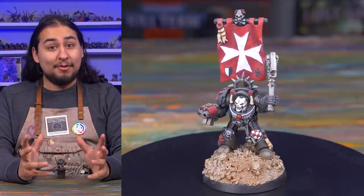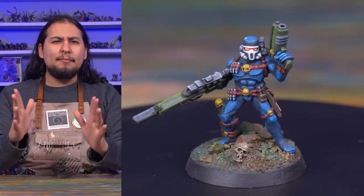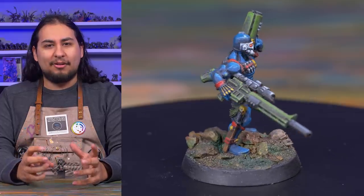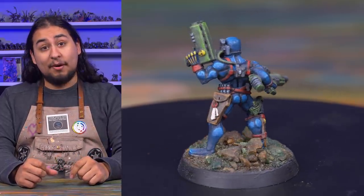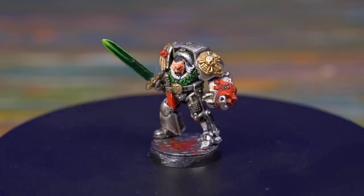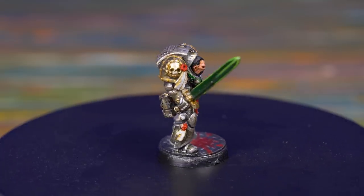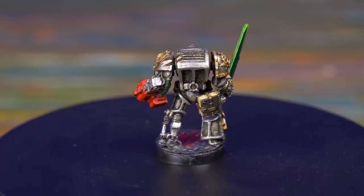This model really turned out. There's usually something about old models that forces you to paint them in that old retro style — I found that with my Terminator Chaplain from 3rd edition and my Metal Vindicare Assassin. But this model turned out really different, which was very surprising. This model came to me already looking great, and I tried to recreate the paint job in my own way. The original had metallic armor, gold details, a red Storm Bolter, and a glowing green power sword. Let's see how mine compares.